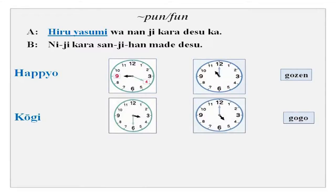Kogi, which is a lecture, wa nanji kara desu ka? Kogi wa gogo sanji han kara goji made desu. You can add gogo in the beginning — gogo sanji han kara goji made desu — because it is in the afternoon only.